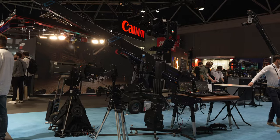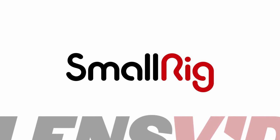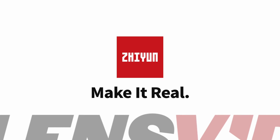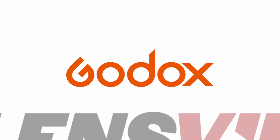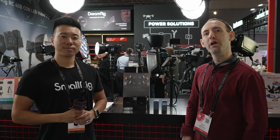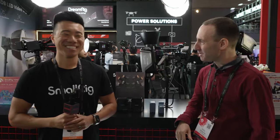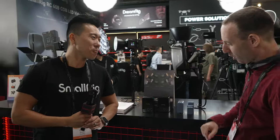LensVid coverage of IBC 2023 is brought to you by Ulanzi, SmallRig, Zhiyun, and Godox. We are here at IBC 2023 at the SmallRig booth again with David. Hello David, how are you? I'm fine. We have some more new products from SmallRig, so talk to us about them.